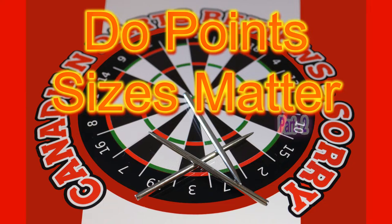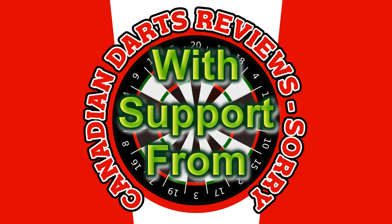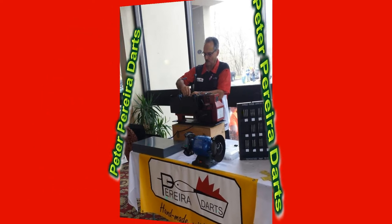This is the second part of a two-part review on whether dart point sizes matter. This review has support from Peter Pereira Darts — custom made darts right here in Canada. If you're interested in the first part of my review, click on the link above.